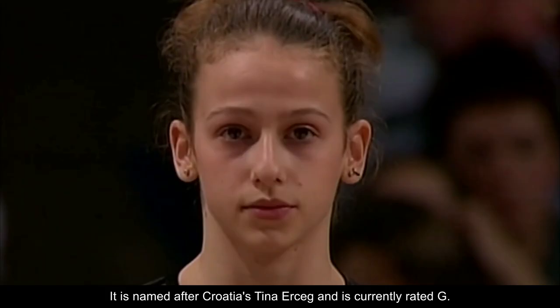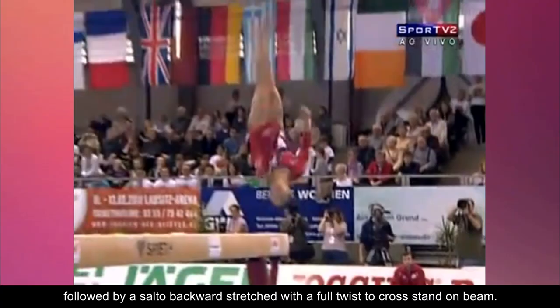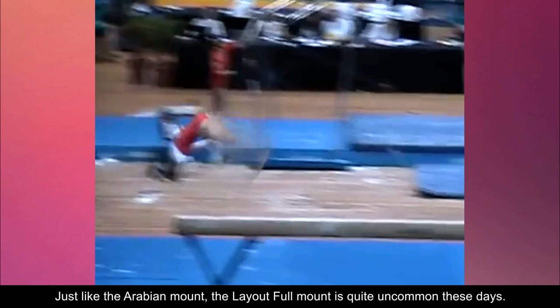Number two: the Garrison. This mount consists of a round-off onto the springboard, followed by a salto backward stretched with a full twist to cross stand on beam. Just like the Arabian mount, the layout full mount is quite uncommon these days. Named after former American gymnast Kelly Garrison, it was given a G rating.